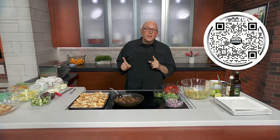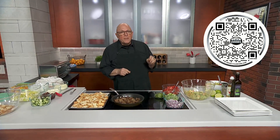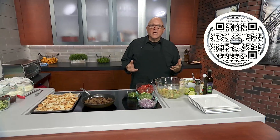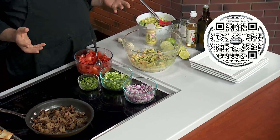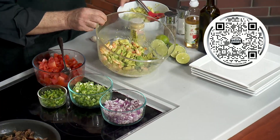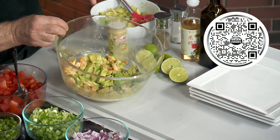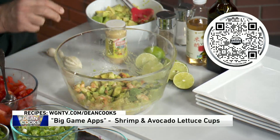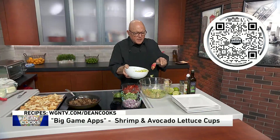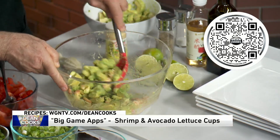I'm doing Greek nachos today — I'll show you what that is in a second — but also these shrimp and avocado lettuce cups. I wanted to do something with avocados besides guacamole. We've got a fantastic guacamole recipe online right now, but I'm starting off with a pound of cooked shrimp and three ripe avocados that I've diced up. I'm going to put a few more avocados in there. That's the base of this mixture — shrimp and avocado basically.